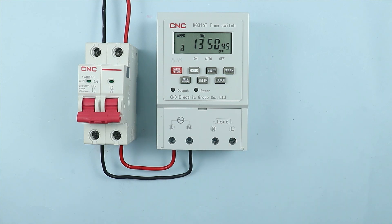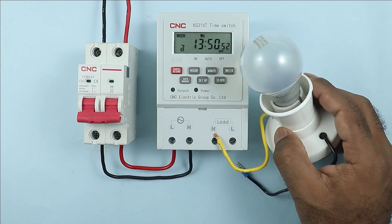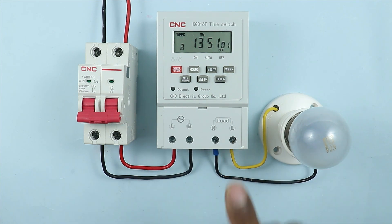Now at the output terminals of the timer, whatever load you want to connect you can connect and operate easily. For now I am using a lamp. I am connecting both wires of the lamp with the output terminals of the timer. This means the timer will turn on and off this load. So our normal required connections are completed.